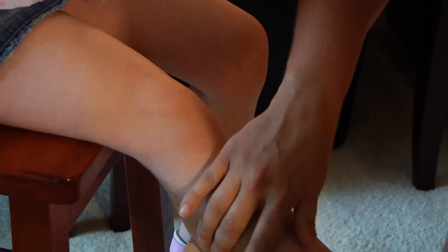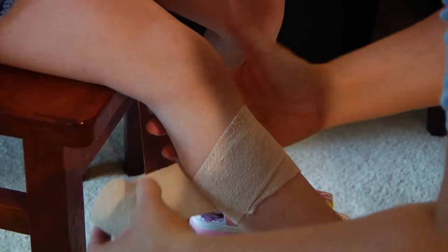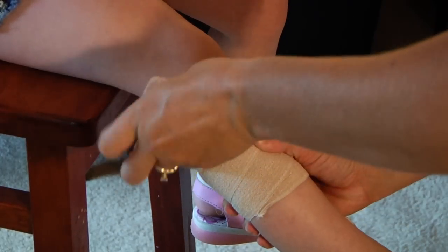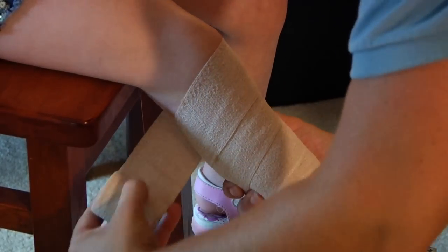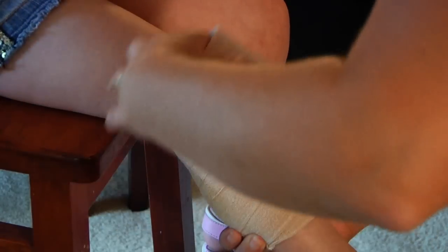Once again, I want to make sure that when I wrap I use overlapping technique — it just provides more support for the victim and makes sure that I have full coverage over the injured area. While you're wrapping, you could be asking the victim if it hurts, where it hurts, if it's too tight, or if they have a tingling sensation in their appendage.